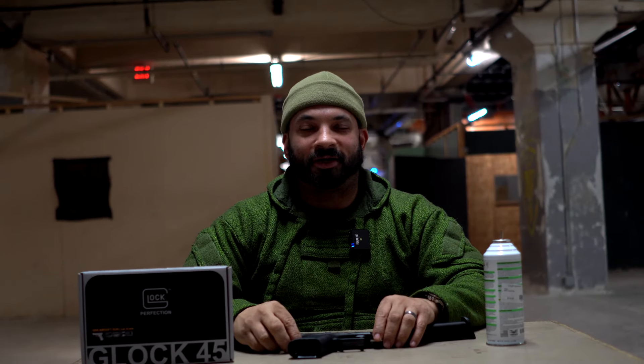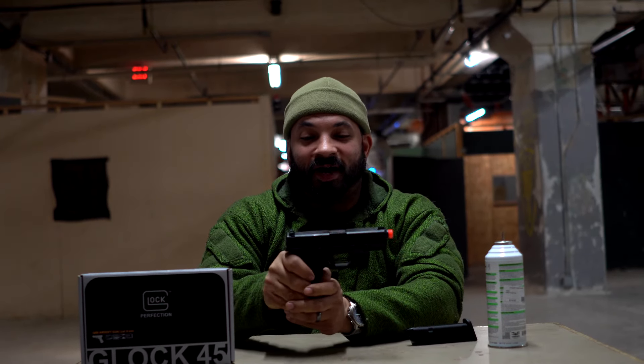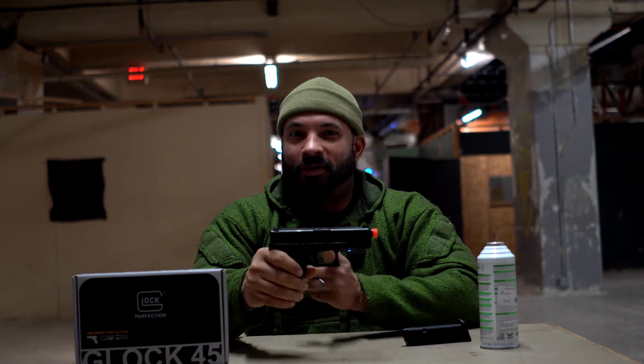Hey everybody, Carl here. Today we're going to do a quick shoot video on the Glock 45 compact pistol. It is green gas powered. We're going to shoot it and I'm going to tell you what I think of it. So away we go.